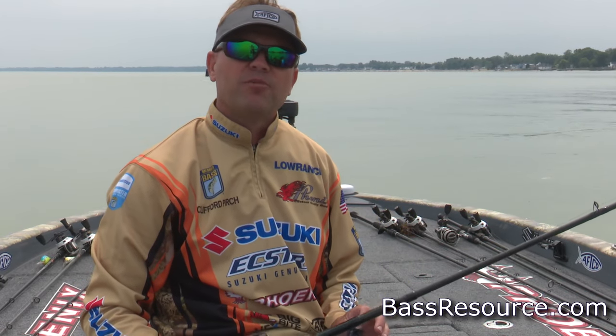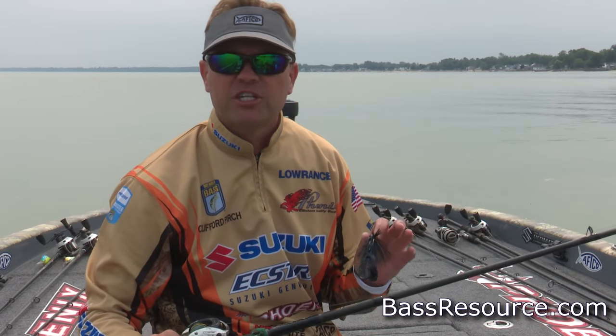Hey guys, Cliff Purch here today with BassResource.com and I want to tell you a little bit about jig fishing in the spring.